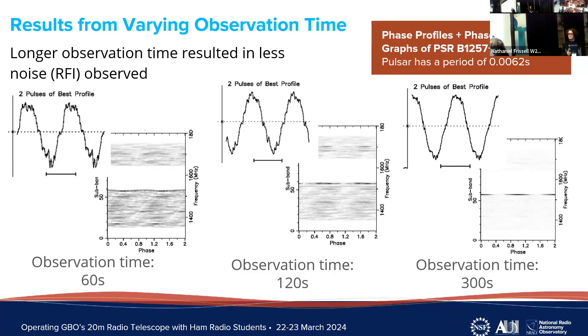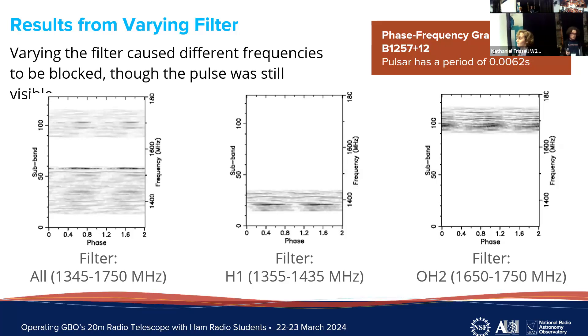The final parameter we varied was the filter, which determines what frequency bands the telescope observes. On the far left with no blocking filter, you see all frequencies being observed, though there is always a white spot in the middle because the GBO permanently applies a filter to block a persistent noise source they haven't been able to eliminate. In the center is the H1 filter, and on the right is the OH2 filter — each just blocks part of the observed frequency range, but you can still see the pulses in each observation.